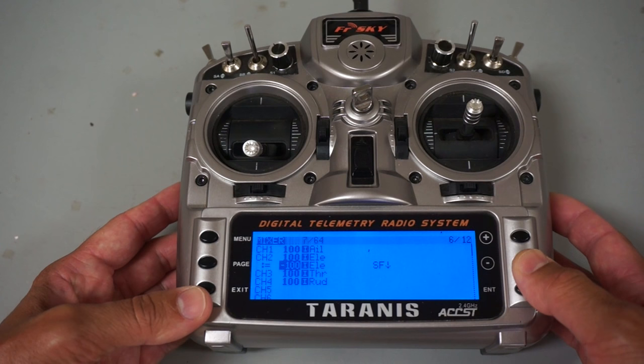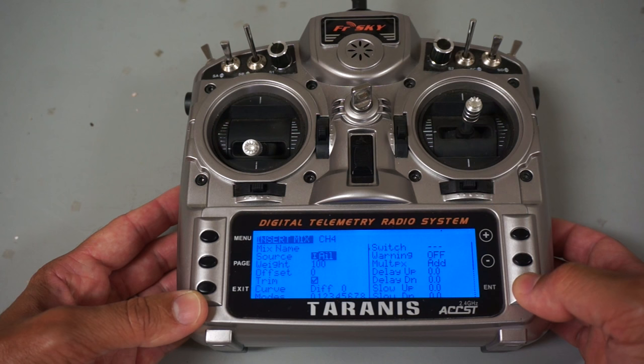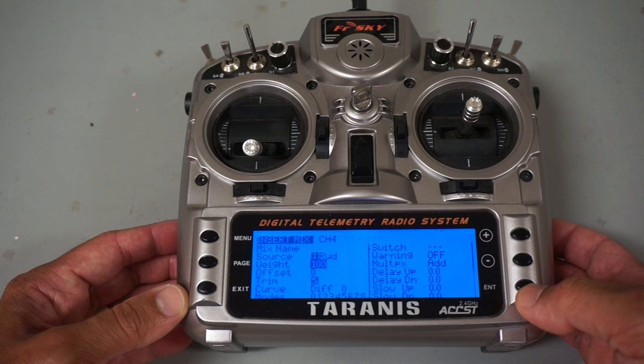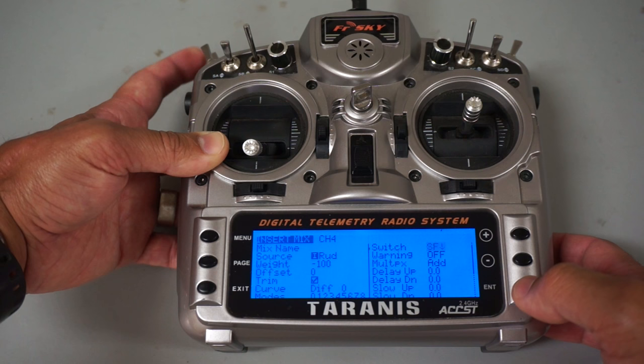We'll go over to rudder and do the same thing - go ahead and select insert after. You can see it's actually showing aileron as the source, so we want to change that to rudder. For weight we want to invert that again - minus 100. We still want this switch to control that channel as well; when I bring it up it will invert everything. And for multiplexing we want replace.